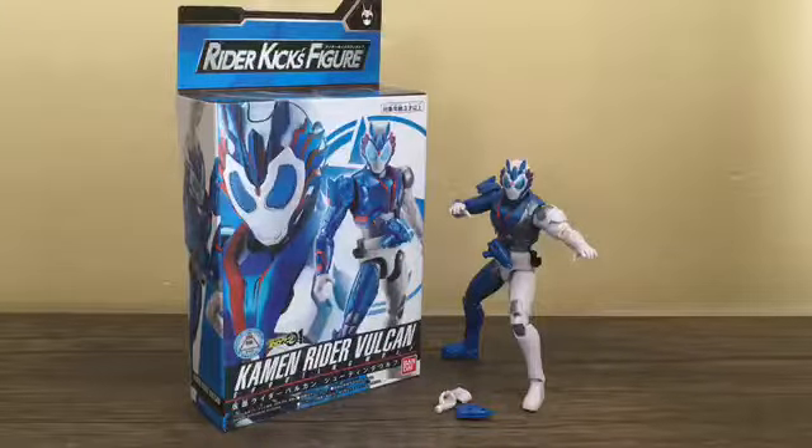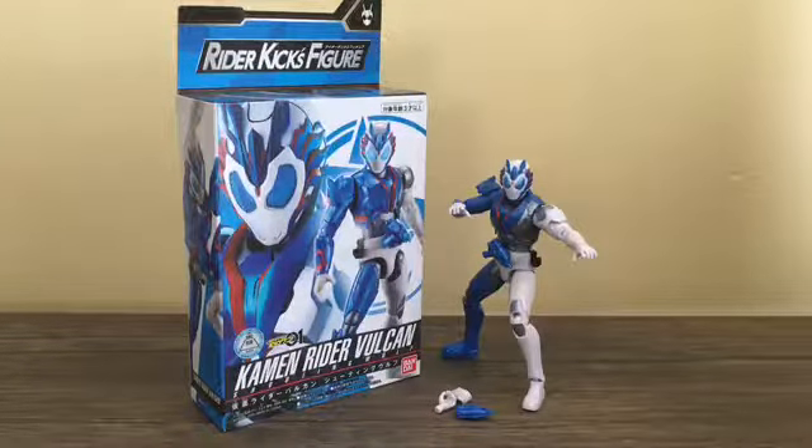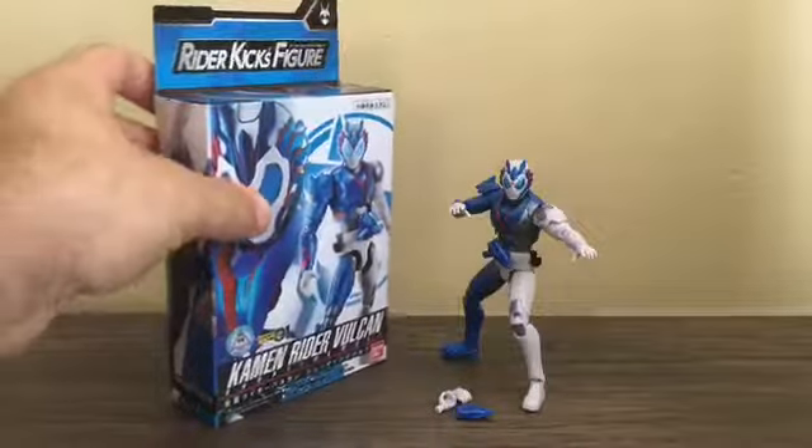Overall, the RKF Kamen Rider Vulcan Shooting Wolf figure is a very nice addition to your Zero-One figure collection. It's a lot of fun and you do get a bit more accessories than the Zero-One figure — not to say the Zero-One figure is bad, it's still a good figure, and the same opinion applies here: this is a good figure. If you're a fan of Kamen Rider Vulcan and you've been watching the Kamen Rider Zero-One series, I do recommend picking this up. It's inexpensive because it falls under the RKF line — they're the cheaper figure lines.